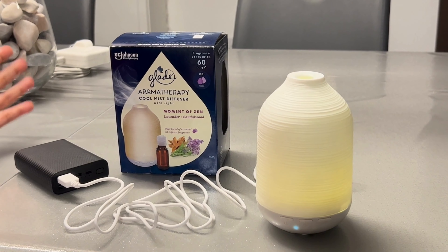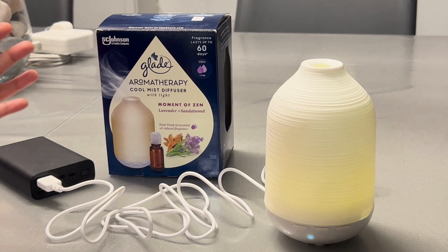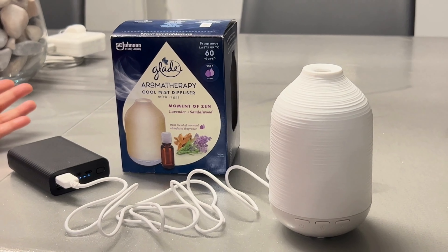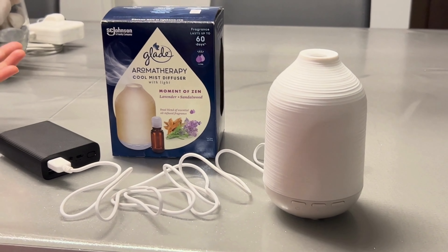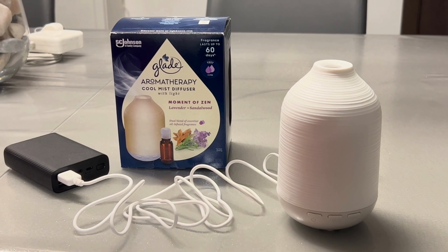So this was the unboxing of the Cool Mist Diffuser. I hope you liked this video — please like, share, and subscribe to my YouTube channel. If you have any questions, please send them in the comments and we'll be happy to reply. Thank you, guys!